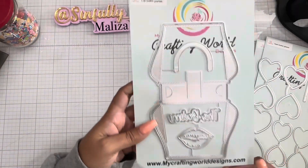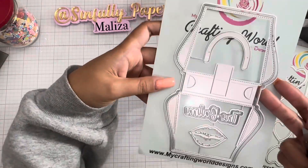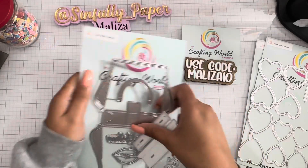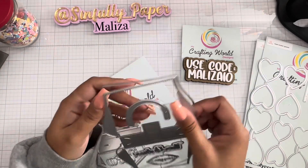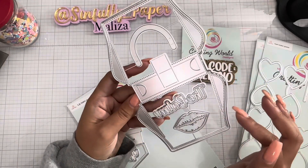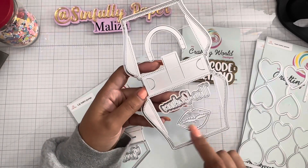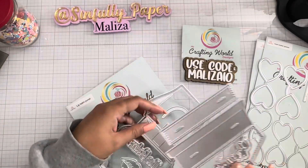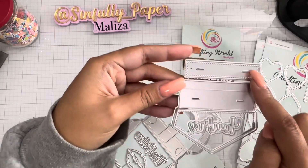This is going to be the new lip balm purse. So let's take it apart. It looks like you get a base piece for your lip balm purse, and then this is a layering stitch piece. You get the 'you're the bomb' sentiment, a set of lips, a handle for your purse, and the enclosure of your purse — this stacks on top.